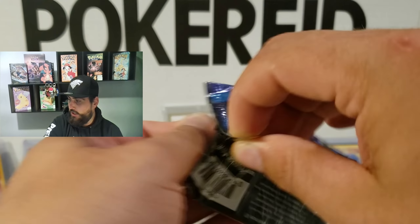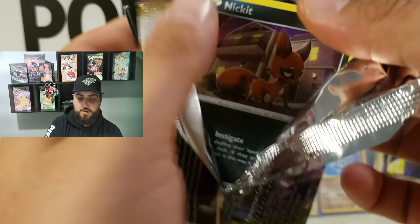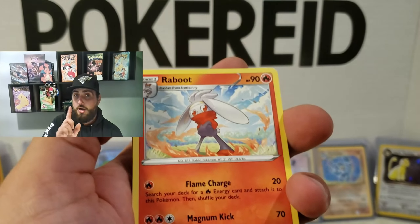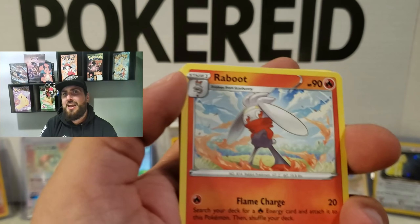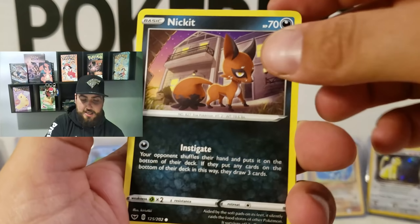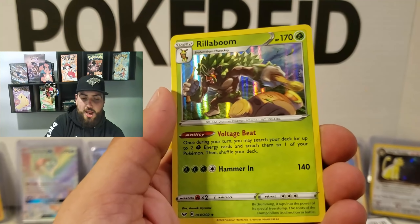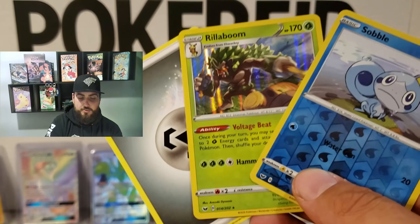Alright, here's to the next one. I will count how many packs I have left right after I open this one, and then we'll see how far we have to go. One, two, three — bang. That's a Poki Reed Special — only do three, leave the energy card at the end. Raboot, Rare Candy, Lum Berry, Nickit, Chinchou, Diglett, Ferroseed, Goldeen — oh, reverse holo Sableye. And Rillaboom holographic! Nice. These are very nice cards. I will be very happy to take those.